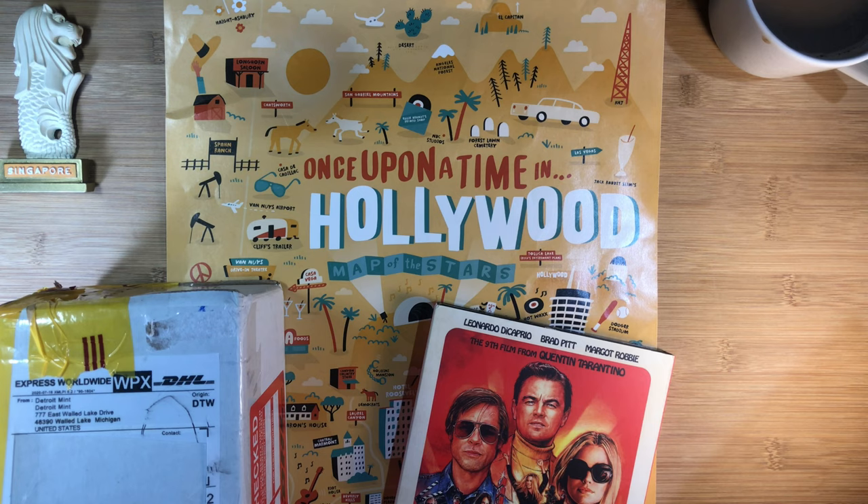Hi guys, welcome to another episode of SJ95 Watch Review, a YouTube channel introducing watches and accessories from an Asian watch enthusiast. I hope to bring you some of the watches I found in Asia to the rest of the world, and likewise from around the world to viewers in Asia.